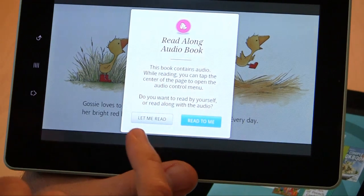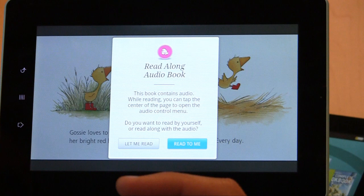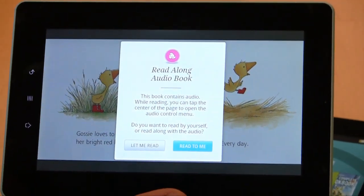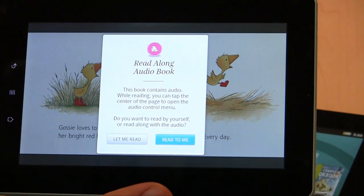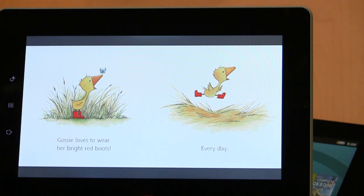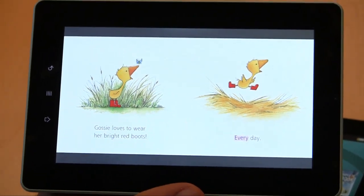Here's an example of a read-along book. Read-along books will allow you to read exactly to your child if you want to — it's very much like those old read-along records. Both Marcus and Michael Servinius, CEO of Kobo, grew up reading from those read-along records. It highlights the words as it talks to you, which builds word correlation skills.